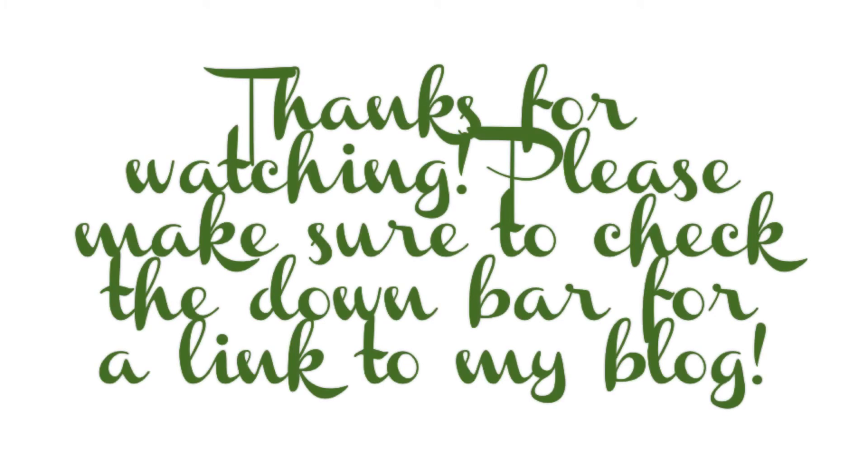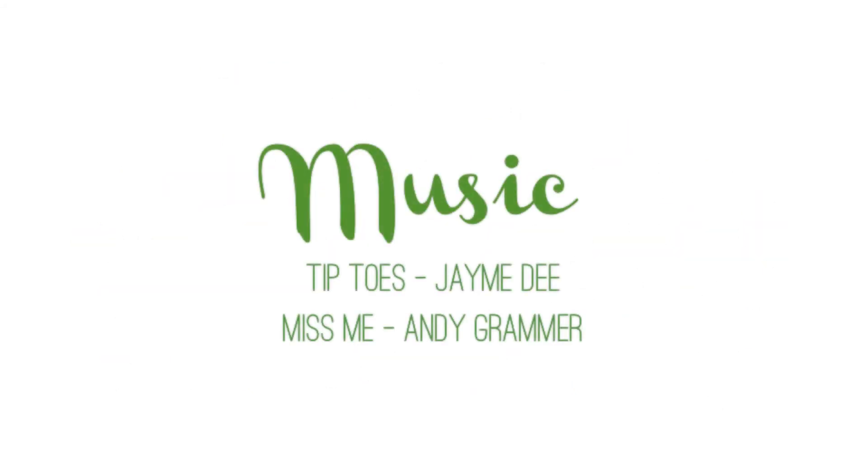I hope everyone had an awesome Halloween! Have a good week and I'll see you guys next time — bye!